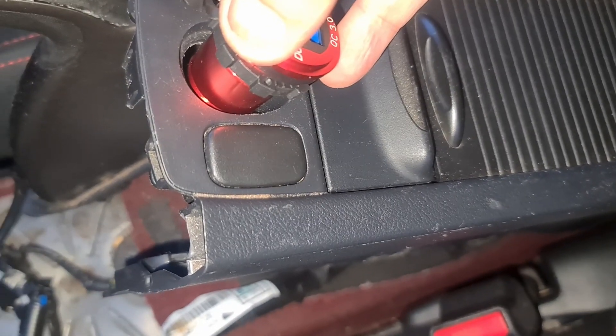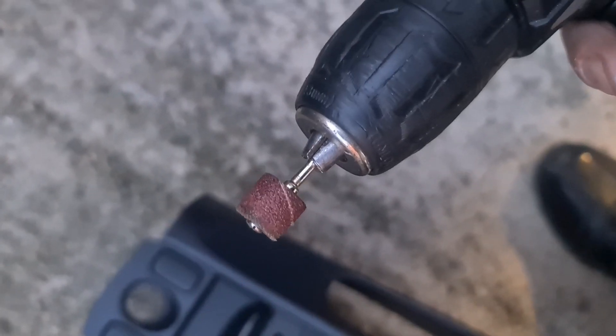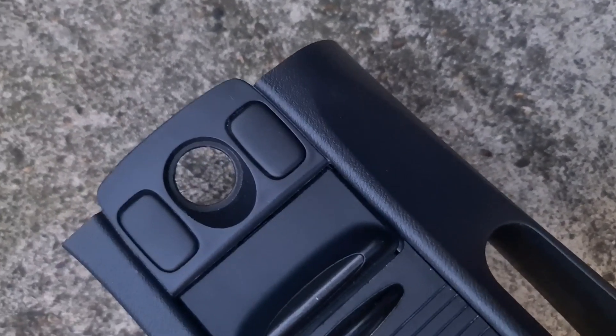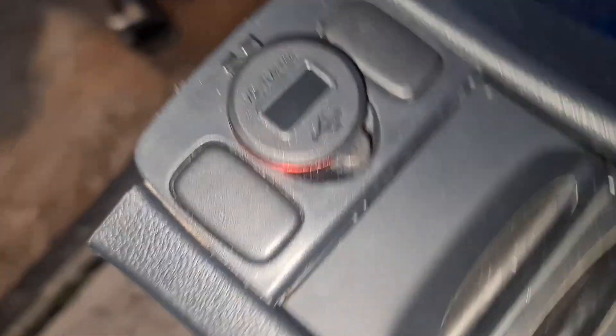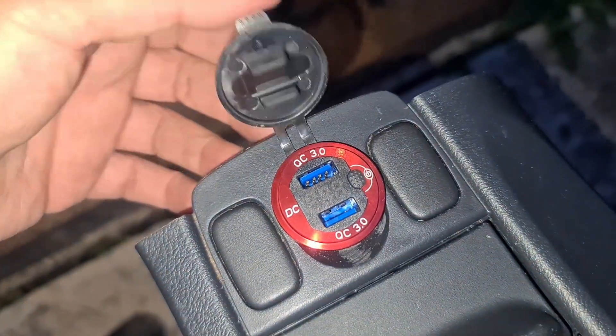Hopefully it will fit with no problems. I've got to just make this hole a little bit bigger first. For this task I'm going to use a drill with a Dremel bit on it — sanding sort of style. It's only soft plastic so we should be able to bore that out quite nice. And that is in the hole.